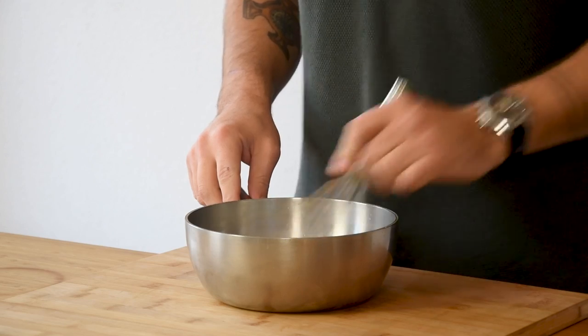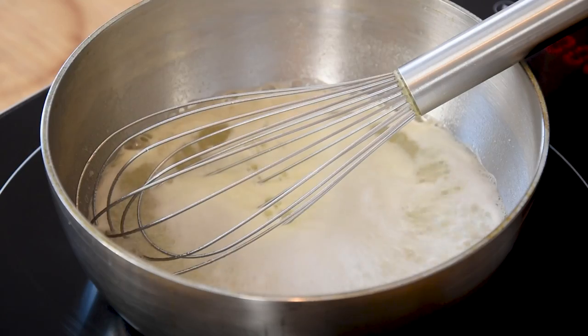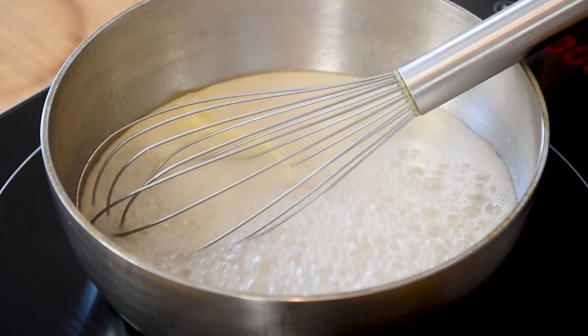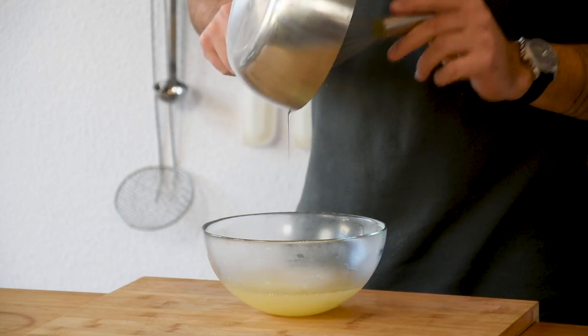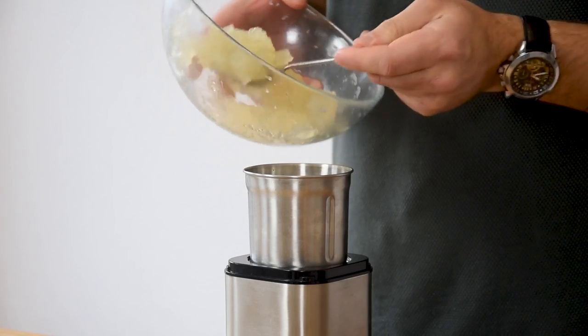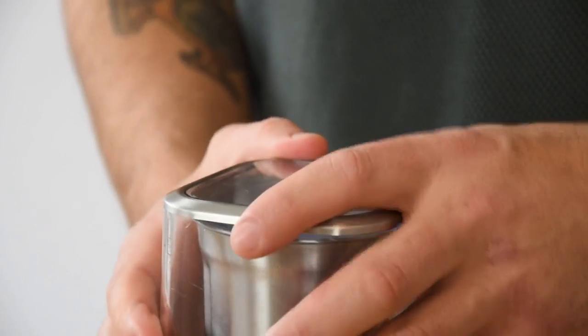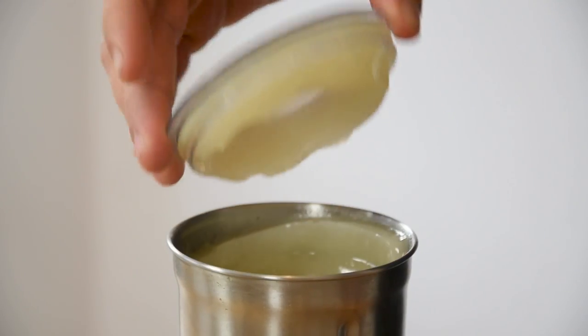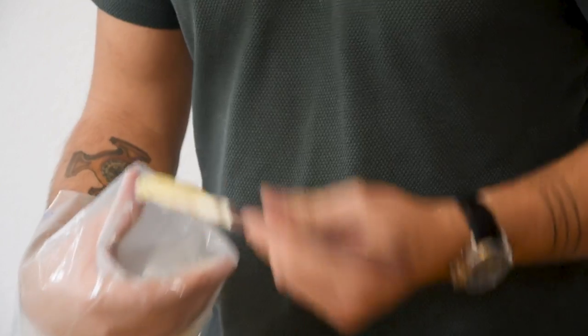Now mix this and then bring it to a boil for 1 minute. Once it has boiled, pour it in a bowl and let it cool down in your fridge. Then transfer it into a blender and blend it till it's a smooth gel. Now put it in a piping bag and keep it in your fridge for later.